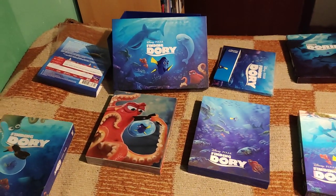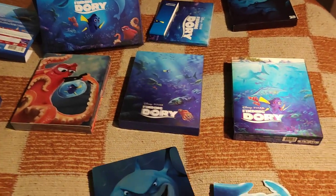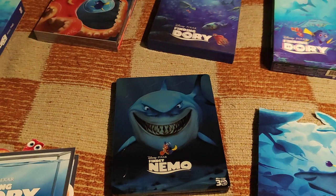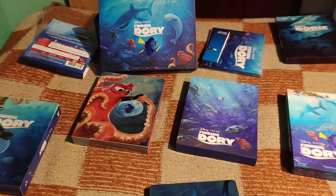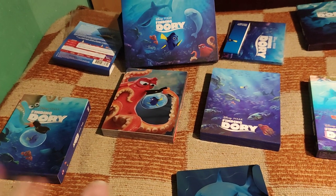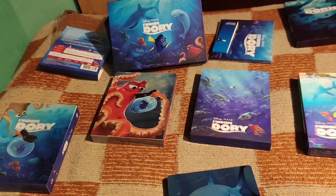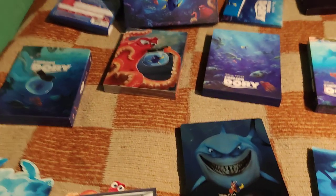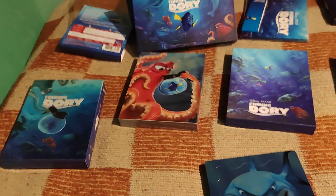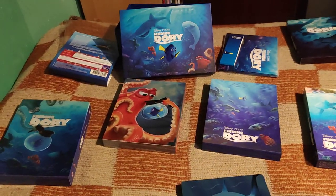So folks, that was it — my Finding Dory collection with three full slips from Blue Fans and one from Kimchi DVD, plus this beautiful German steelbook. I'm really glad that in contrast to, for example, Be Curious 6, where you had only two full slips and one slip cover, here you have three real complete full slips with all this stuff. Let me know in the comments below which is your favorite — Finding Nemo or Finding Dory — and which is your favorite Pixar movie, and how you liked these editions. Till next time, bye bye.